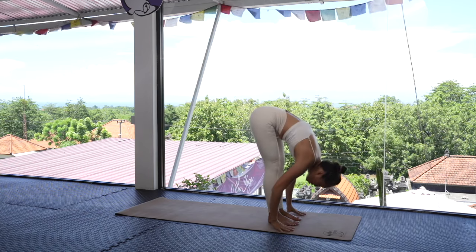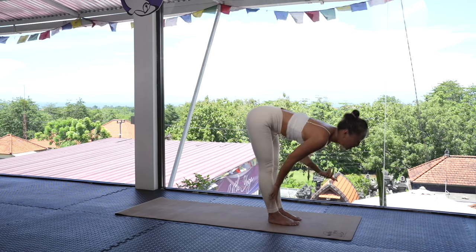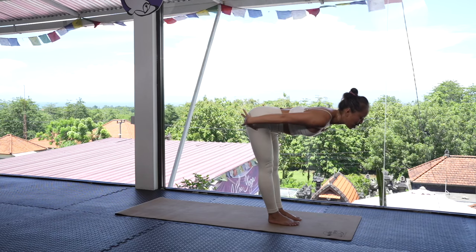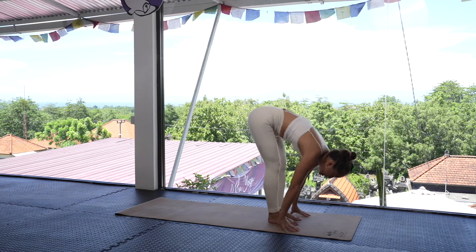On the next inhale, bring your hands up to the sky, reaching up to the ceiling. Exhale, forward fold, bringing your hands back down to the earth. On the inhale, lift the chest, finding a flat back to open up the shoulders and extend through the hamstrings.